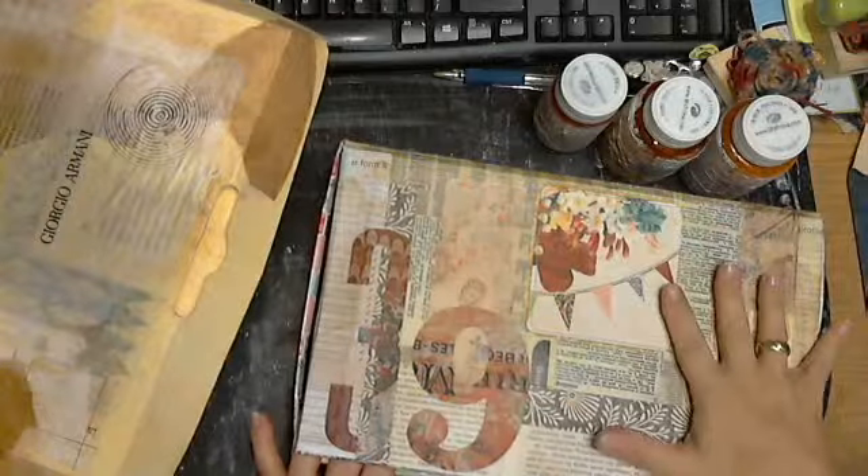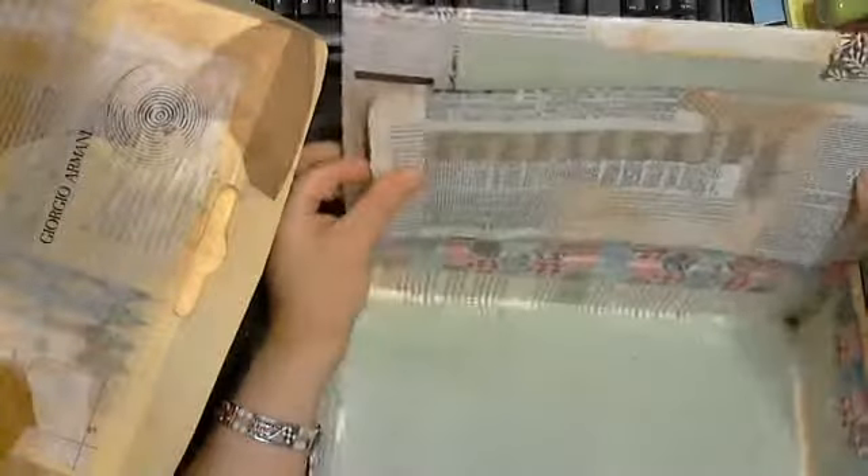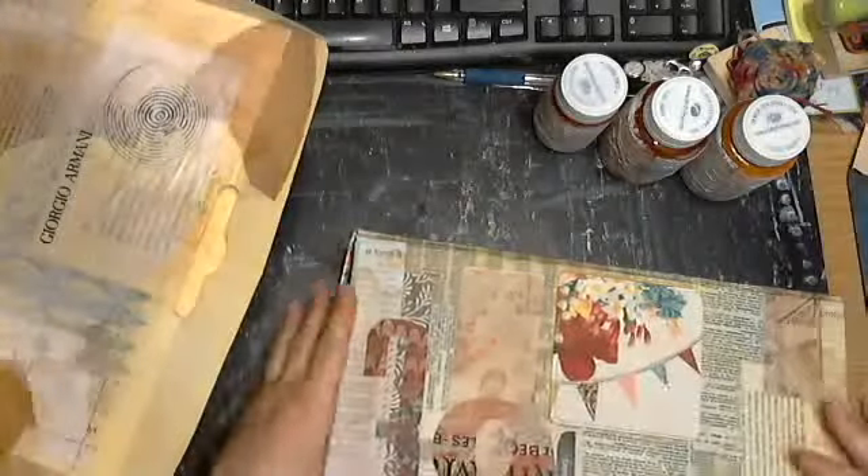Instead of the frou-frou up here, I'm going to frou-frou this a little bit, and it will glue here eventually after I get it done. So there's that.